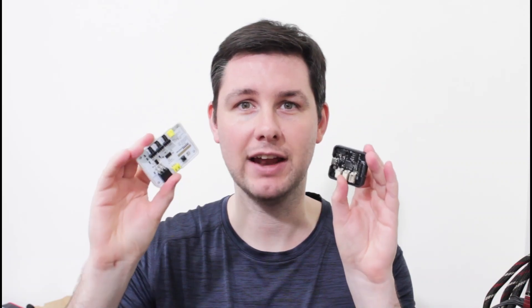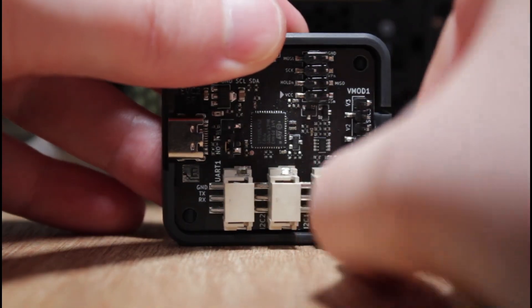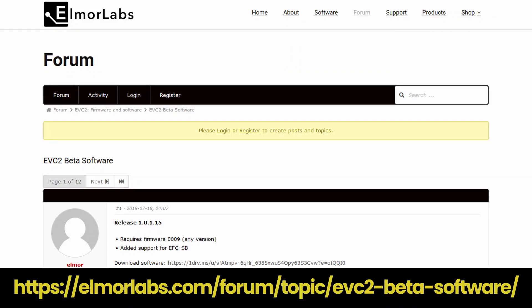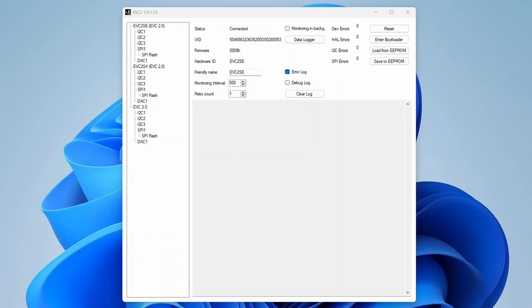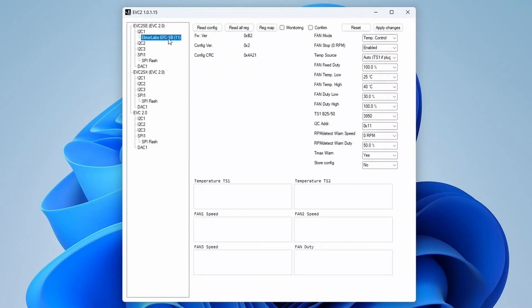The Elmore Labs EFC-SB can also be connected to the Elmore Labs EVC2 to extend its functionality. Essentially, you can use it to monitor and log the fan duty cycle, fan speeds and temperatures, and also reconfigure the EFC-SB — turning it from an easy fan controller into an advanced fan controller. To do this, connect the EFC to the EVC2 using the I2C header, then connect the EVC2 device to a USB port on your motherboard. Download the EVC2 software from the Elmore Labs website, open the software and select the I2C bus connected to the EFC — in my case, I2C1. Click Find Devices and the Elmore Labs EFC-SB should be detected automatically. Navigate to the Elmore Labs EFC-SB item in the menu and you'll have access to all the extended functionality.